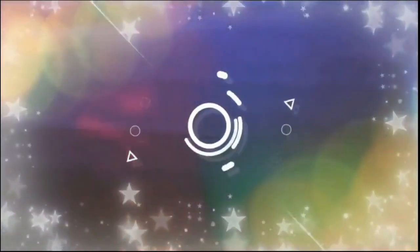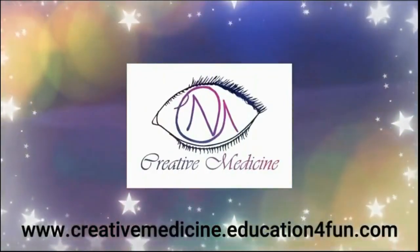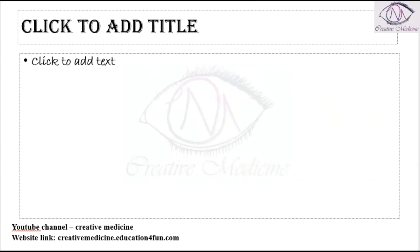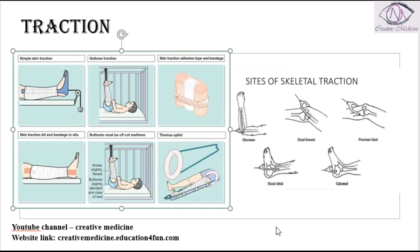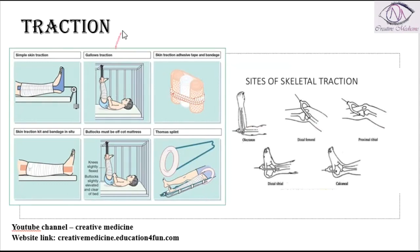Hello friends, welcome to Creative Medicine. In this lecture we will learn about the splint and traction. Tractions can be of two types: skin traction or skeletal traction.